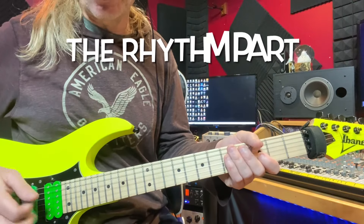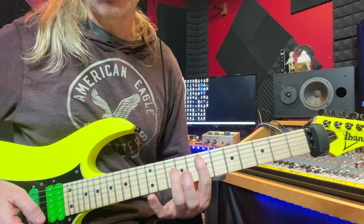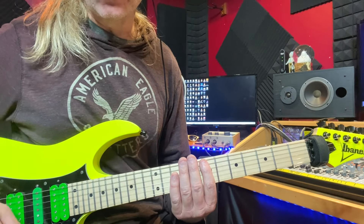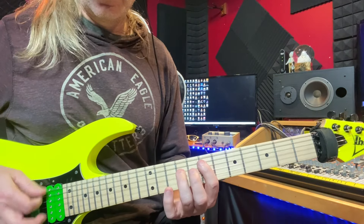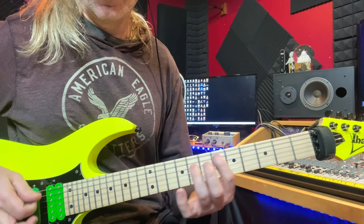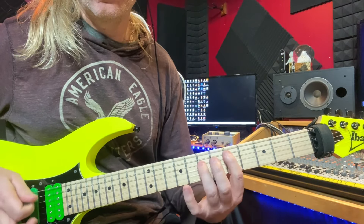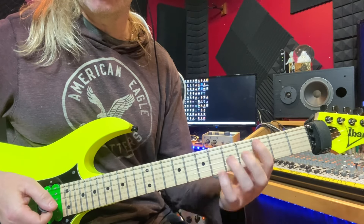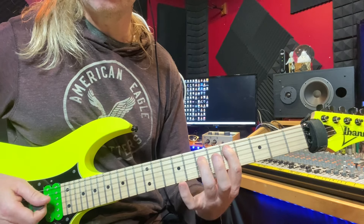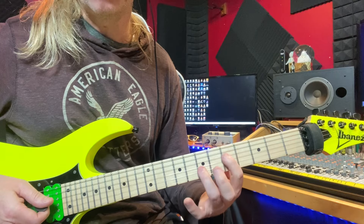Let's start with our rhythm section. We're going to start here on our fifth fret with our D power chords. We're playing a D power chord up to an E power chord, and then we're going to chunk on this low E string. It does that three times, and then you're going to play a C power chord, then a G to a D.